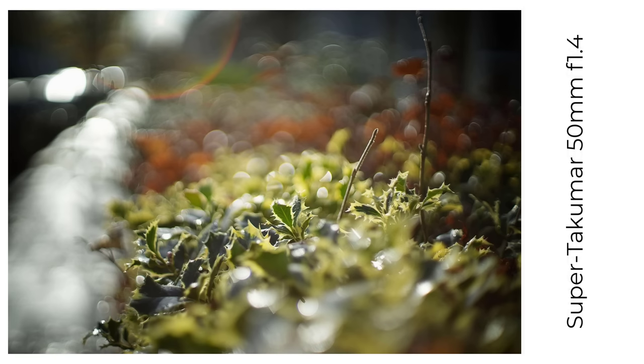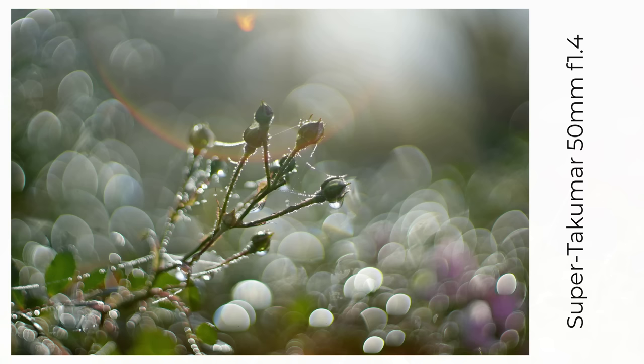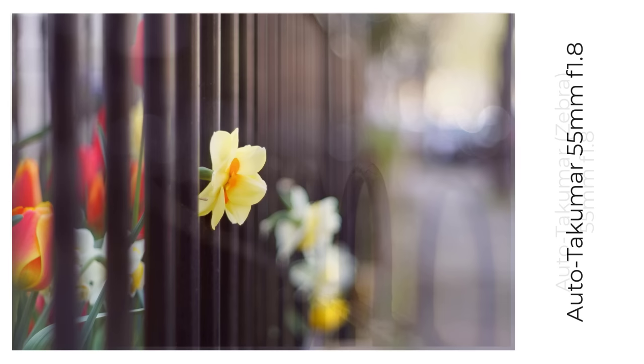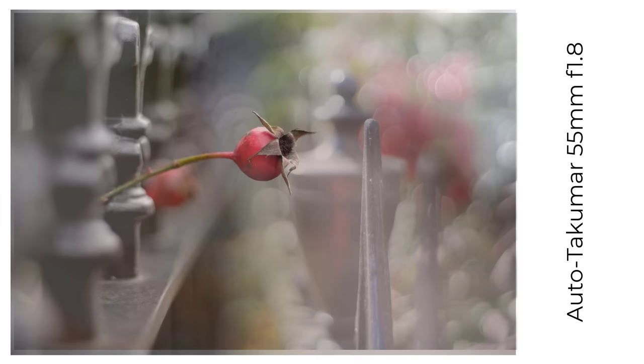I don't seem to have many fence bokeh shots that demonstrate this, so here are a couple of other images, into a low winter sun with flare, to show how these lenses can perform. Then we have the later 55mm series, which is even more extensive than the 50mm. It covers f1.8, f2, and f2.2 versions. There are quite a number of variations in features across this series, a subject I've covered in some depth in another YouTube video.